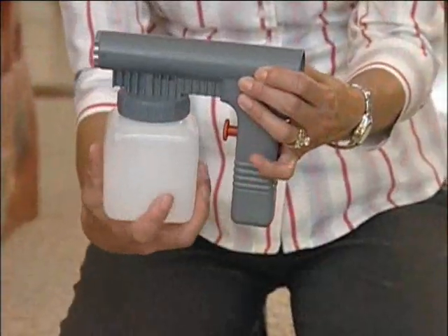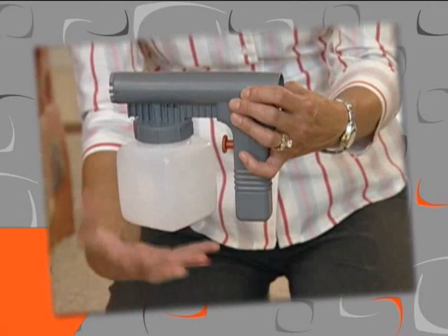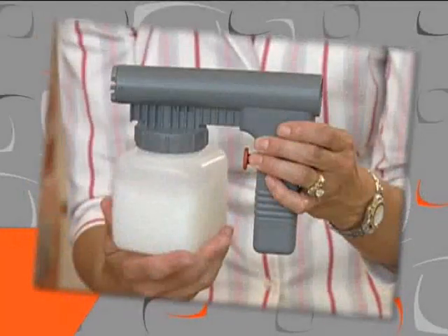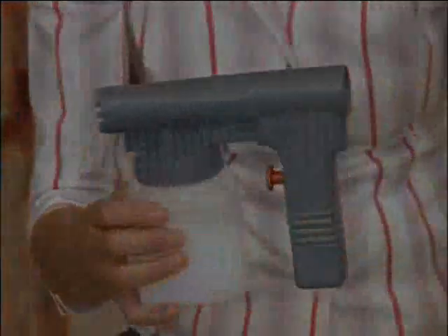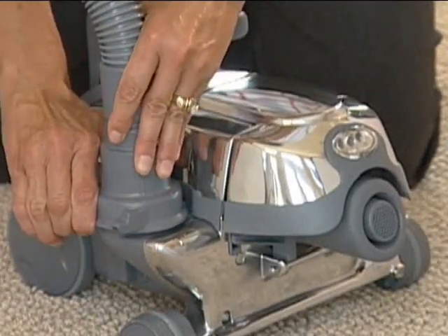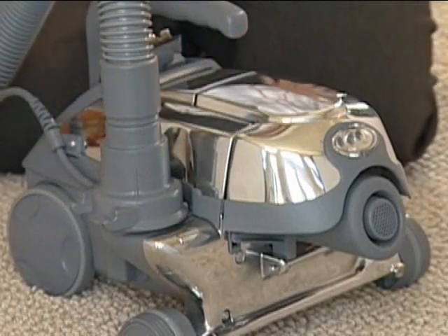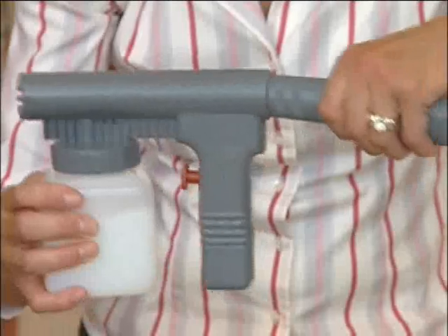To set up the portable sprayer, unscrew the jar and fill three-quarter full with any non-flammable liquid. If the sprayer must be tilted during use, less solution should be used to avoid large droplets in the spray. Screw the jar and portable sprayer tightly together. Make sure your Centria is set up as a blower unit. The air intake guard should be on the front of the unit and the attachment hose should be connected to the exhaust port. Connect the sprayer to the attachment hose.